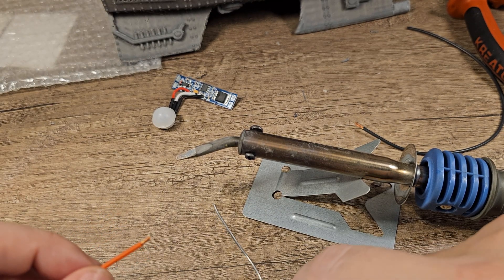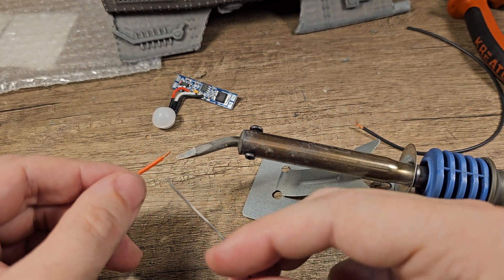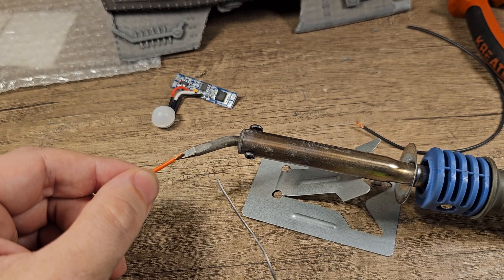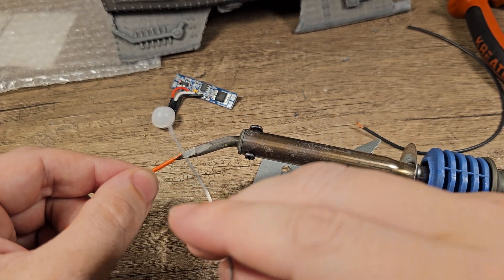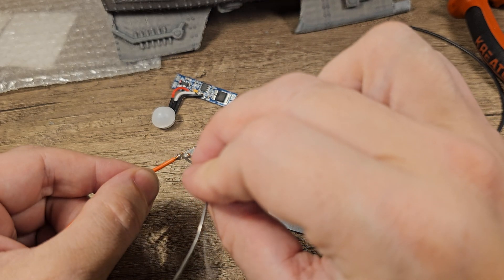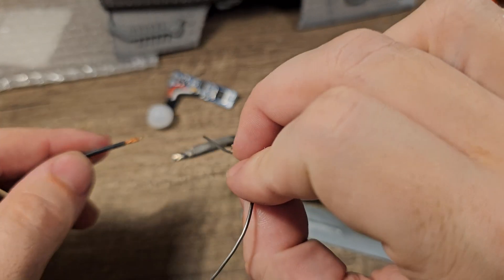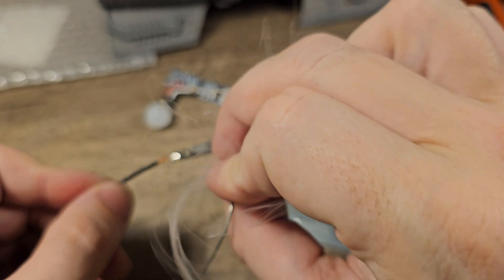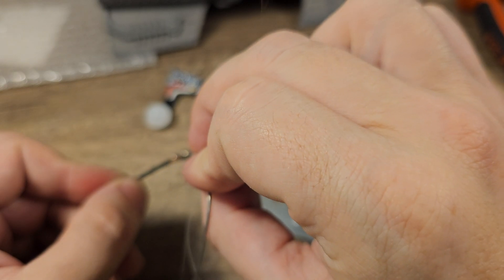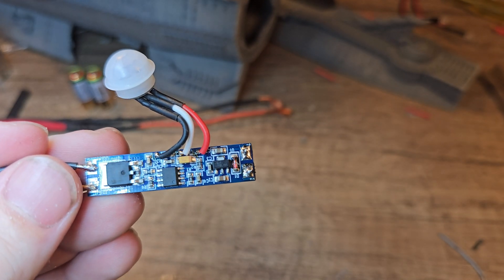It seems like we will need to solder a bit. Let's start with the positive — first we warm up the cable, and then we put some solder on there. I love the smell of solder in the morning.